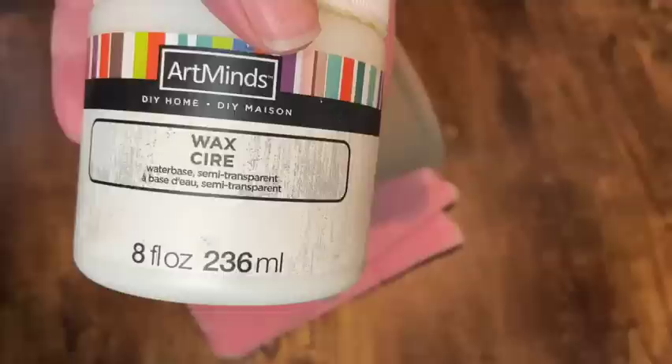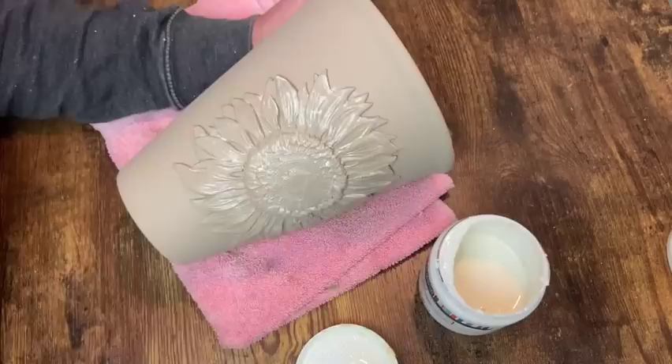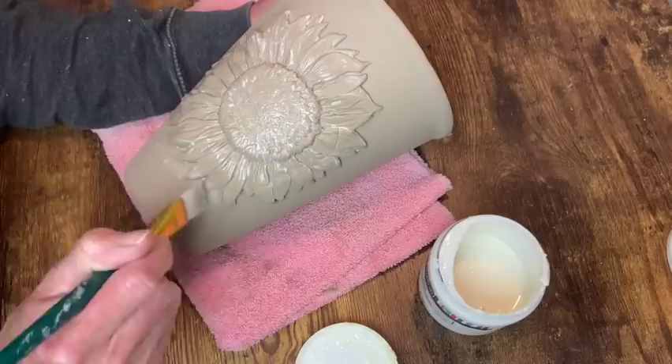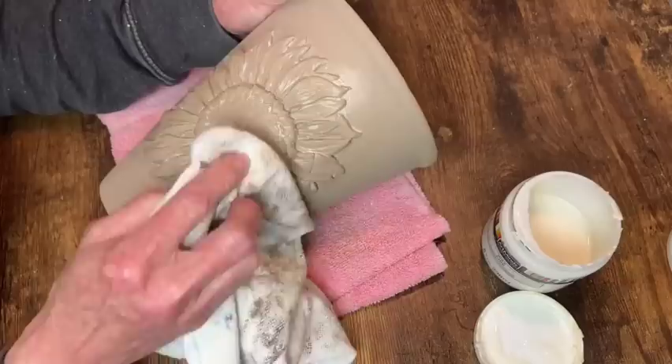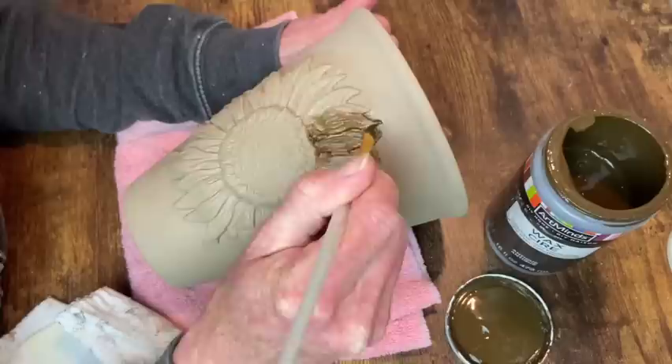When that was dry, I'm going in with my clear wax just on the sunflower because I'm going to do some antiquing wax and I want to work on the sunflower first, then do the rest of the pot. So I'm applying the clear wax around the sunflower so I can do the antiquing wax around the edges as well — this gives me more control. I just wipe it back and then start applying the antiquing wax, working in small sections, getting it into all those details and then using a rag to wipe off the excess.